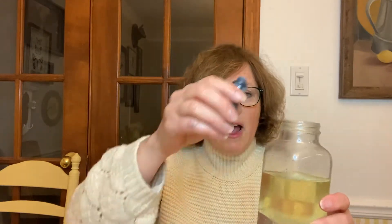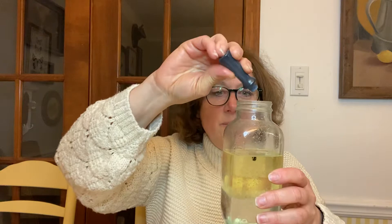Now I'm gonna add some of my food coloring, and I just put a couple drops right in. Oh, and can you see? There they go — they're falling right through the oil. They're not staying in the oil, but they haven't gotten to the water yet.